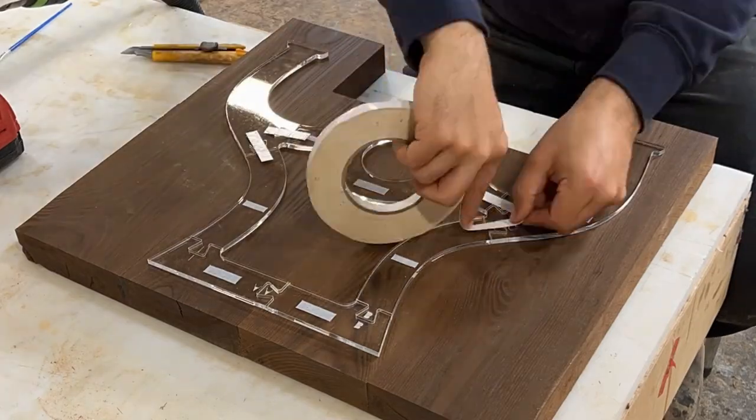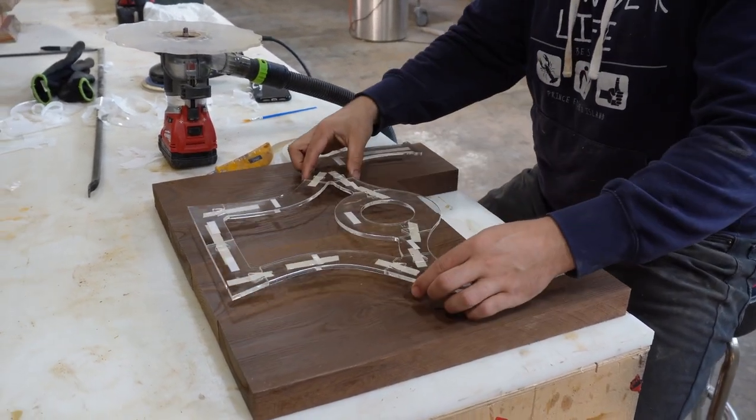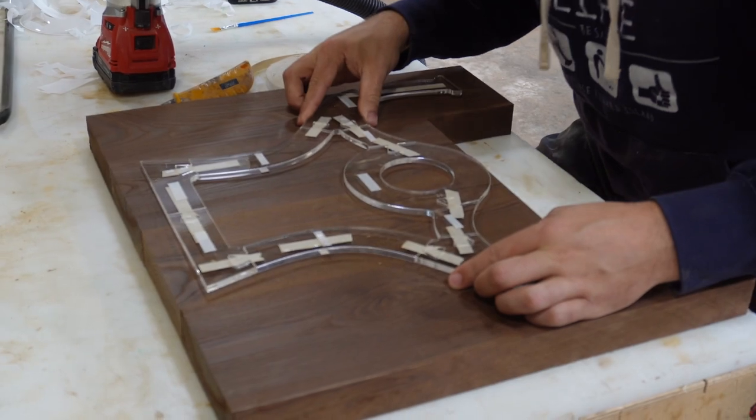We've got our template. We find a nice spot on our panel here to make sure that we can cut our full leg design out of it.